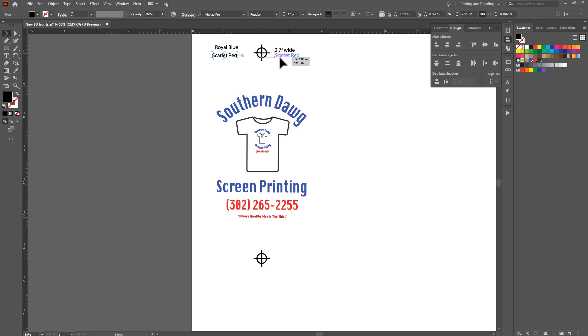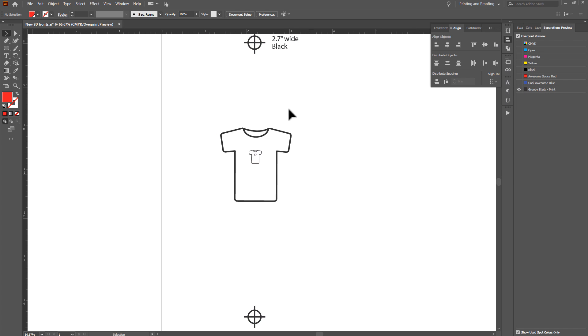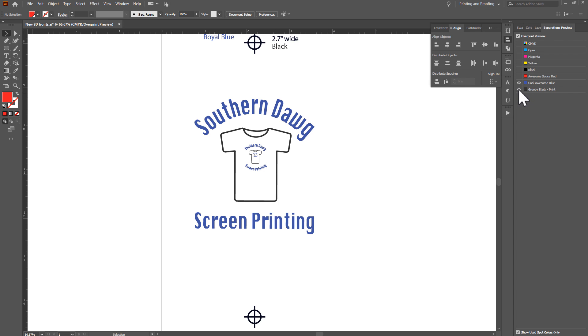For each label, I'll go into the spot color swatches and select the corresponding color for the text. I keep labels close but an inch or two away from the printable area because I'll be putting tape there and don't want it to affect printing. Now in Separations Preview, zooming in: the registration marks appear on every separation, the '2.7 inches wide' label appears on everything, and each color separation shows only its own elements — black screen shows black, Royal Blue shows only the blue, and Red shows only the red. This is good to go.